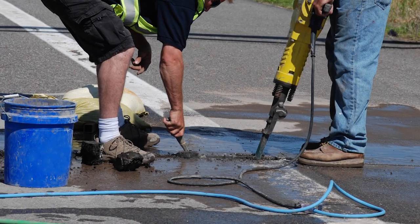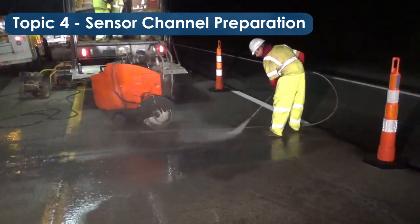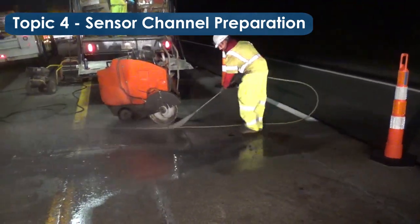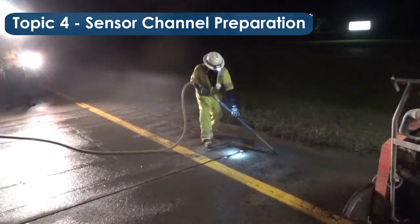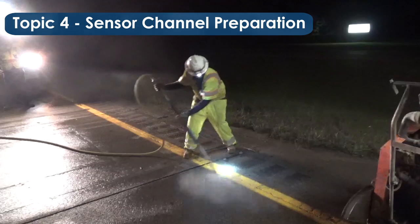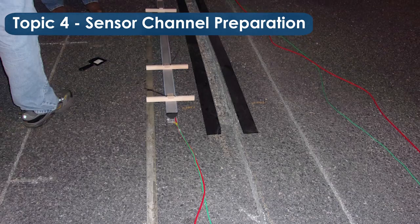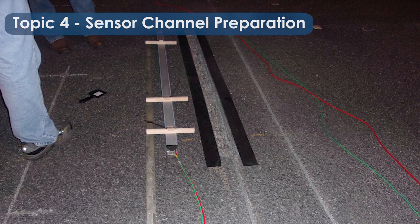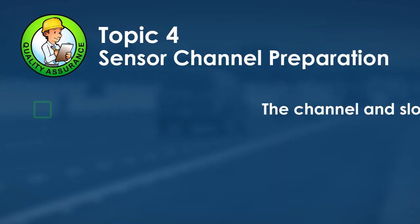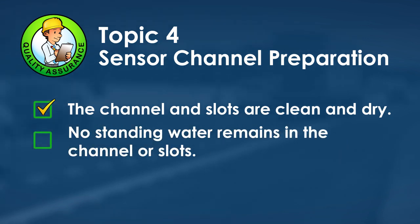Clean the channel and slots with a pressure washer, moving side to side and away from traffic, until all solid debris is removed—or use a residue-free cleaner such as denatured alcohol with a clean cloth. Dry the channel and slots with clean pressurized air until all standing water is gone, then place duct tape on both sides of the sensor channel. For quality assurance, ensure the sensor channel and all slots are clean, dry, and free of standing water.